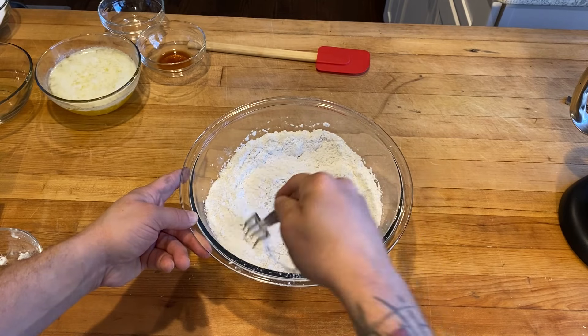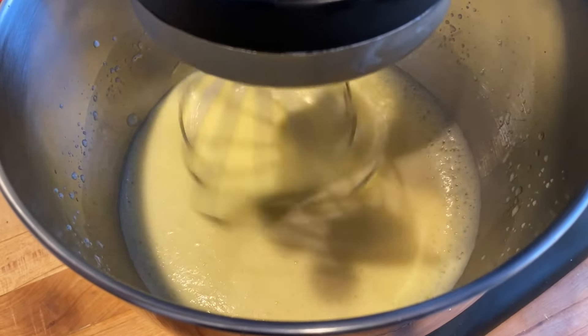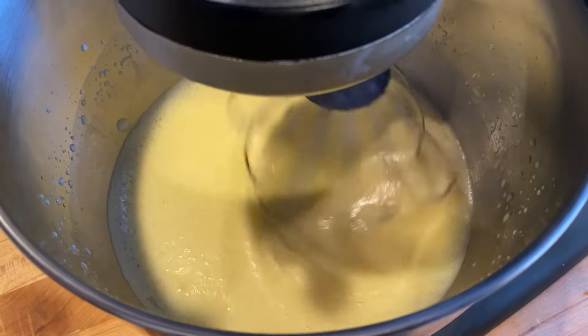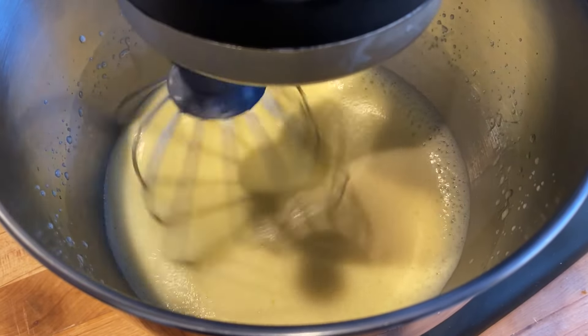All right, that's good. Okay, you see all those beautiful air bubbles in there? That's what you're looking for. So now we can start the rest of the process.